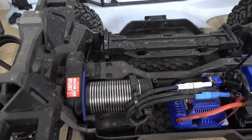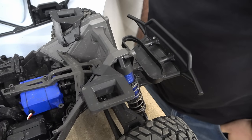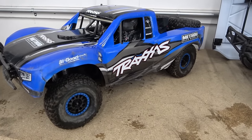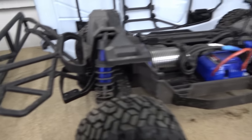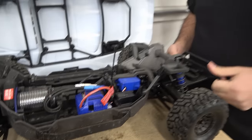The UDR has two shocks per corner to get the extra travel and scale driving experience. The Max Slash has the new quick-release body clips — I've never experienced those because mine is from 2014. This one is clip-less: you just hit the buttons and boom, the body comes right off. Big old motor in there. It's all set up like a traditional RC car, not like a real car the way the UDR is.